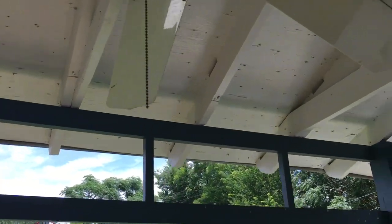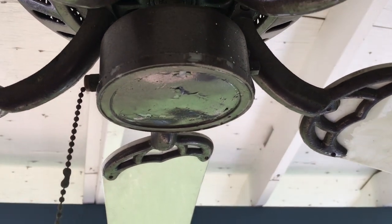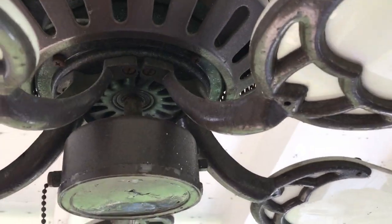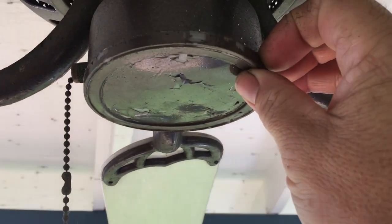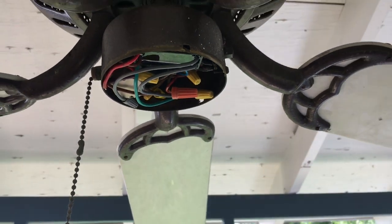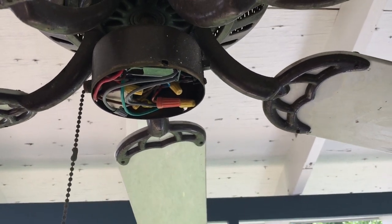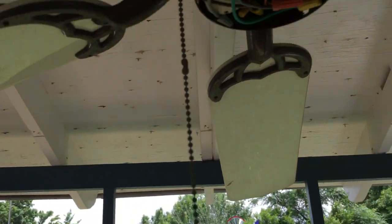I'm thinking the switch is probably what's going on, if not it's a winding in the motor. So I'll take the coffee can cover off — this fan is custom — and I'll switch that switch, let it run and see how it does.